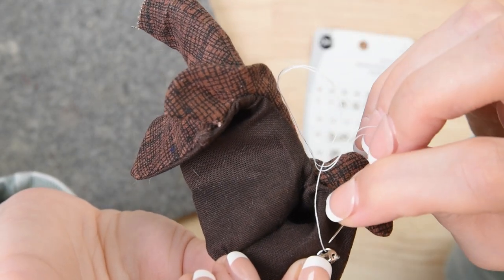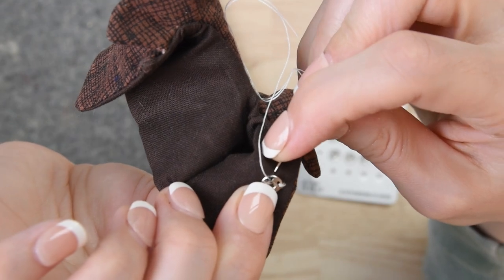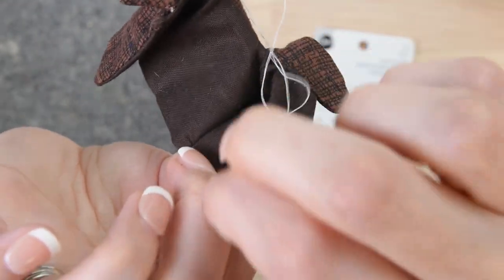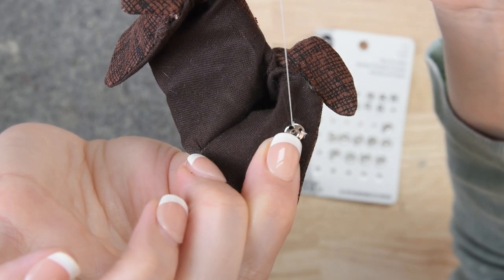Once you do three to four stitches in your opening, you'll move on over to your next opening in the snap, and you'll just keep going until you've sewn all the way around the snap.